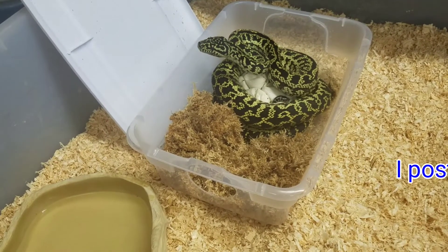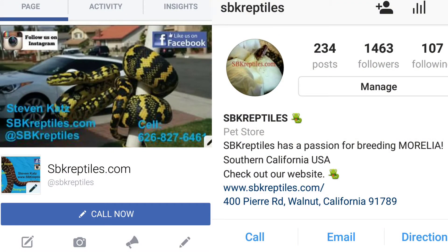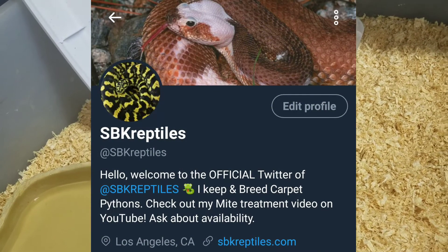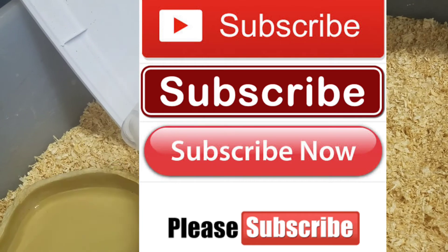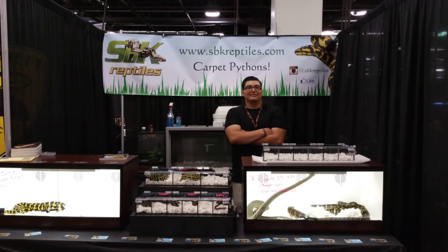Be sure to follow us on our social media — Facebook, Instagram, and Twitter at SBK Reptiles. Be sure to hit the like button and subscribe to our YouTube channel if you want more updates on projects I'm working on here at SBK Reptiles. Thanks for watching, guys. Have a good one.